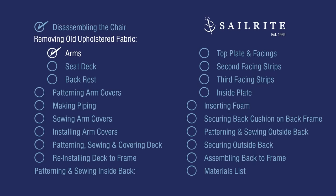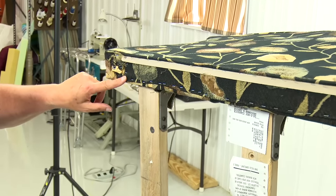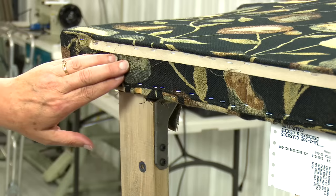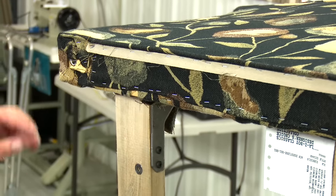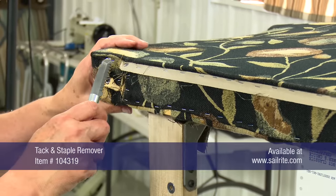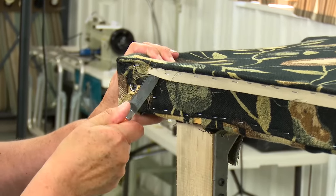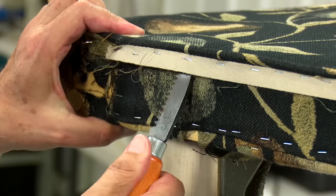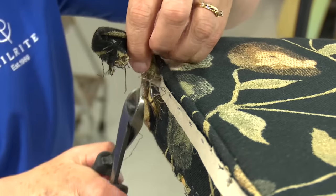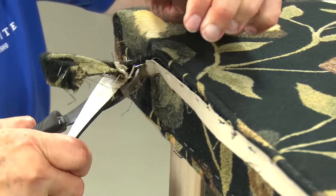Coming up next, we'll remove the old upholstered fabric, starting with the arms. Now we're going to take all these staples out on the bottom. You can see that the fabric isn't pulled under, so this edge is nicely finished. By using a tack and staple remover, we can pry the staples out. This is a tedious job, and it's also helpful to use a pair of old wire cutters — Cindy uses them to pull on the fabric and to pull staples completely out.